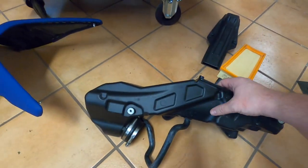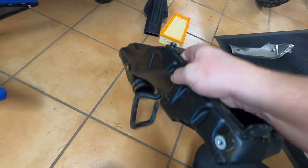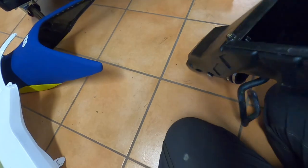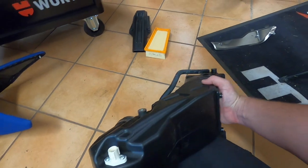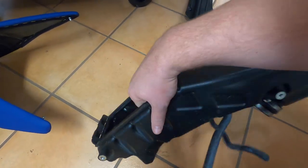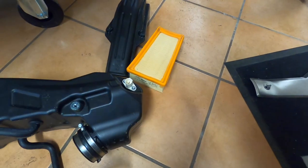The airbox is out. You can see the two hoses — one there and one there. No wonder I couldn't pull it out just like that — these big fittings are on the inside. That's why I couldn't just pull it straight out.